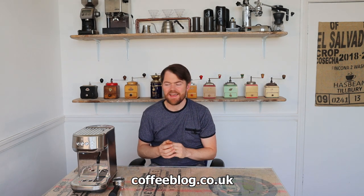Hello fellow coffee botherers, I'm Kev from coffeeblog.co.uk. In this video I'm going to be talking again about cleaning on the Sage Bambino Plus, but specifically about back flushing — because I messed up the back flushing part of my last video, which I'll explain now.